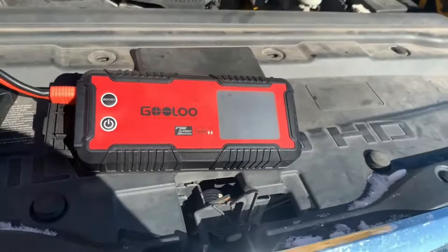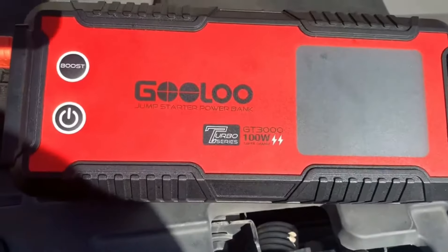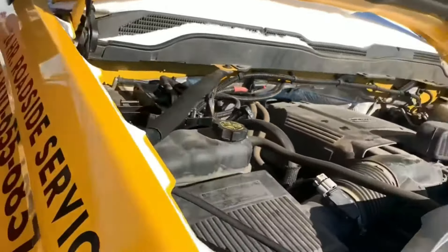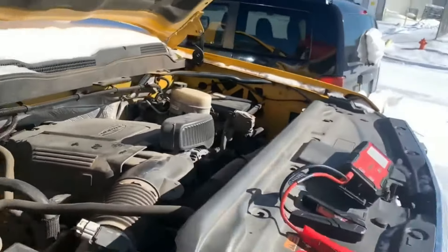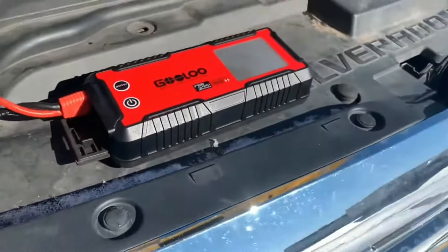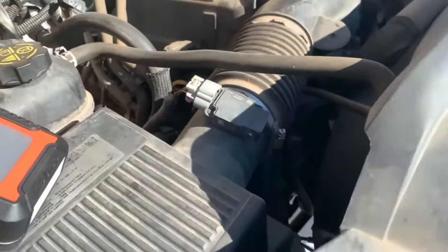What's up everyone, I wanted to make another video for these jump packs. We liked the other one so well, we've got this bigger one — it's the GT3000 — and we've got a truck here that won't start. Go ahead and try it, Ron. Absolutely nothing, dead. I wanted to make a video here, let's test this thing out and see how this thing does.